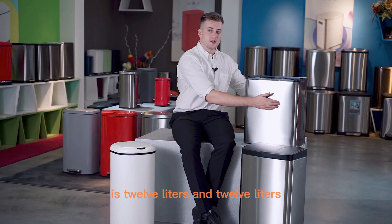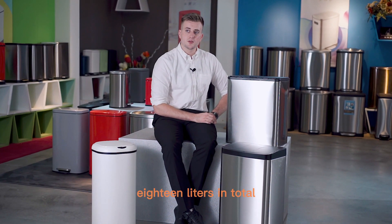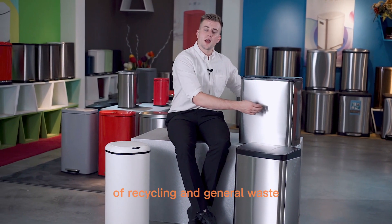The size of this bin is 12 litres and 12 litres, so you can get 24 litres in total. You can also have a 9 litre and a 9 litre to make it 18 litres in total, with the two segments being for different uses of recycling and general waste.